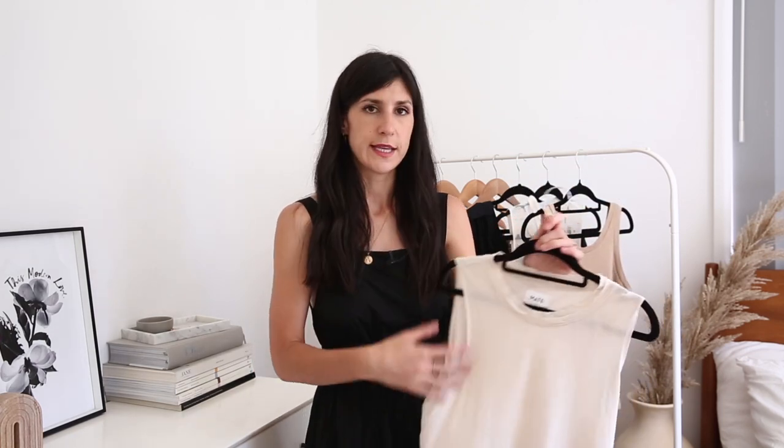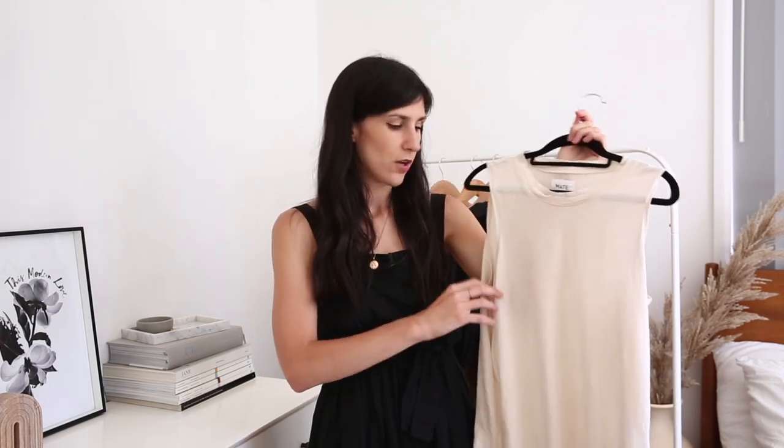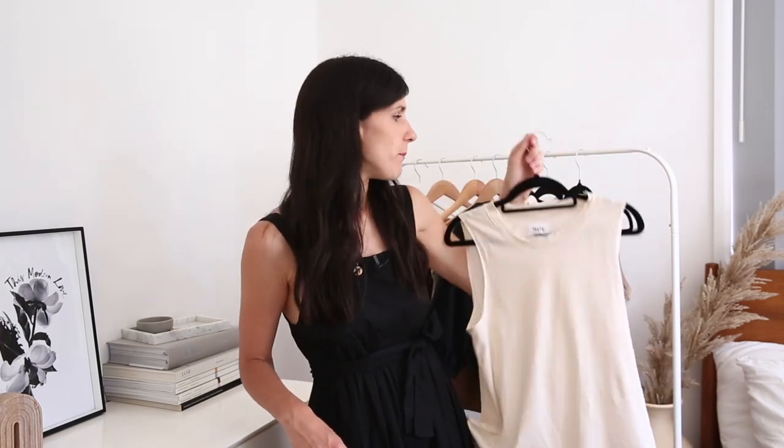My first item I wanted to include is a tank. I tend to kind of live in sleeveless tanks like this, ones that have more of a scoop neck in the summer, especially when it is very hot. It just feels very relaxed, very easy, and effortless. This one is from Mate the Label, which is a relatively new to me brand. I discovered it early in 2020 and then I finally decided to place my first order during their Black Friday sale. I've since gone on to order a few more tanks. I especially love this vintage style one — it is such a nice soft cotton — and I love the sort of raw edge detailing on it too. It looks a little bit distressed, like you've had it for a really long time. And this goes with everything, being in this really lovely sort of antique white or creamy beige colour.